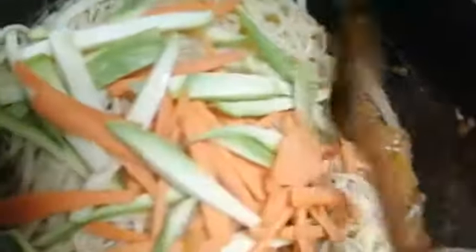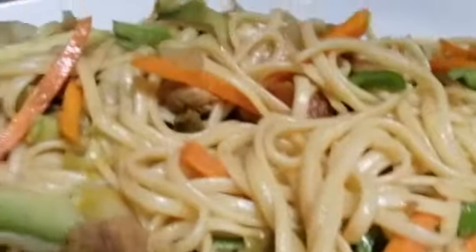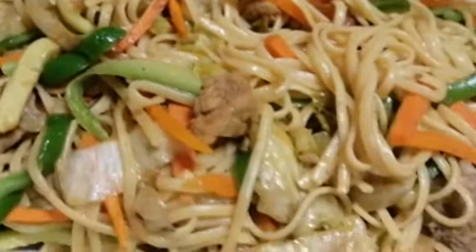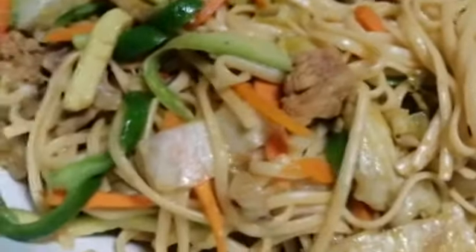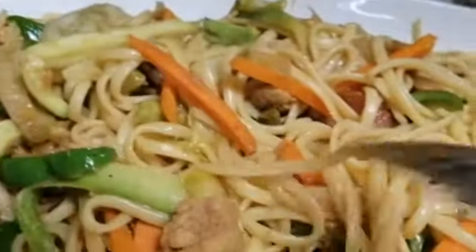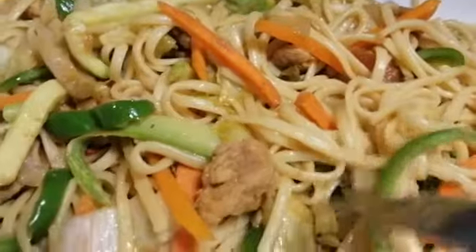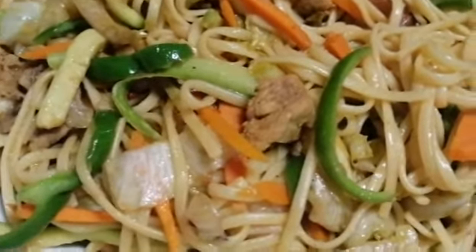Now guys, our pancit or spaghetti is cooked already! Hello guys — our pancit, a Filipino food, is cooked already. So look, so pretty! If you are watching right now, you can try this one — it's very, very yummy. It's a Filipino food from spaghetti pasta, and we have chicken.